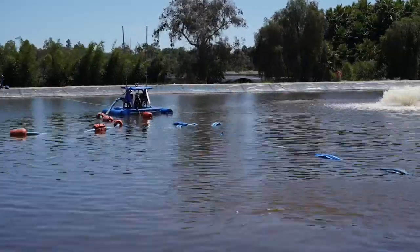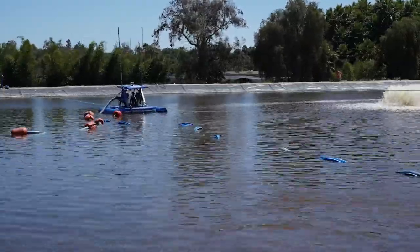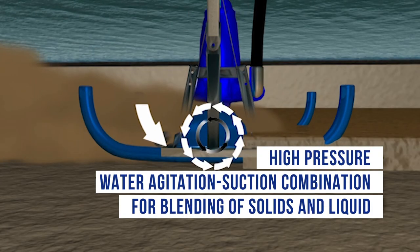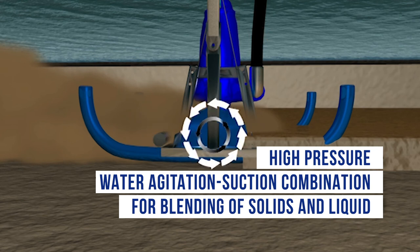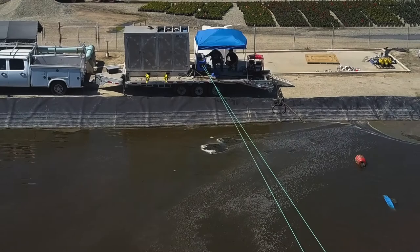This dredge system excels at removing sediment from tailings ponds, lagoons, or holding ponds, utilizing high-pressure agitation to pump difficult slurry. The high-performance, American-built eddy pump is lowered onto the target material, where it agitates and pumps between 40% to 70% solids.